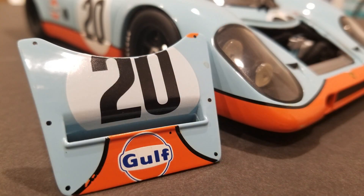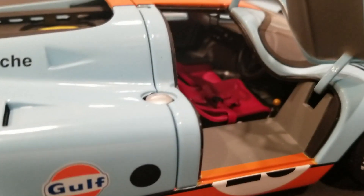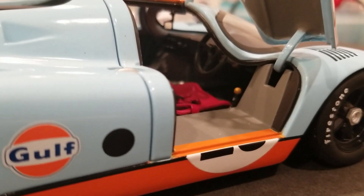Like all Auto Art cars, it is highly detailed. As you can see, the front cover removes, the doors open, and the interior is very finely detailed. We're going to try to zoom in here a little bit — I always have trouble getting good light inside these cockpits to see in there. In my mind, this is a very, very good model.